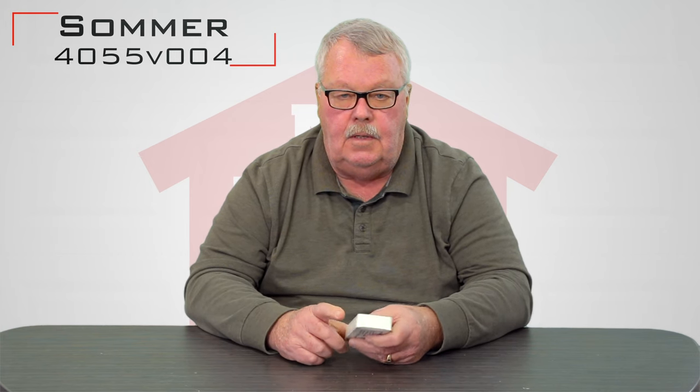Hi, I'm Mark with NorthShoreCommercialDoor.com. Today we're going to have a little product introduction, and today's product is a replacement transmitter for the Summer Operator. The Summer Operator is a high-quality operator made in Germany, so there's some good old-fashioned, high-quality European engineering that goes into them.